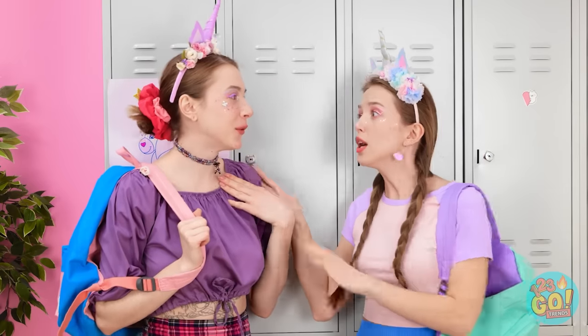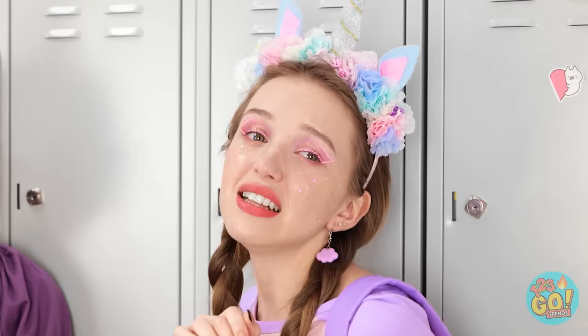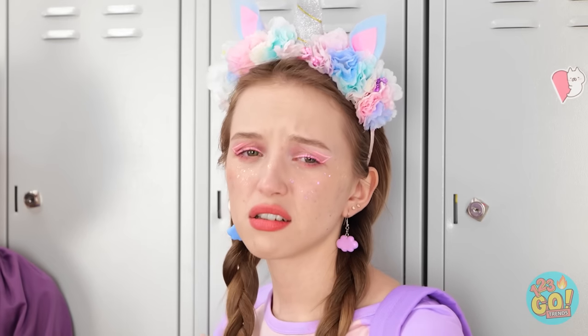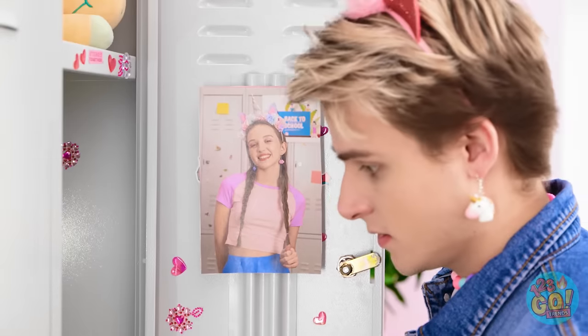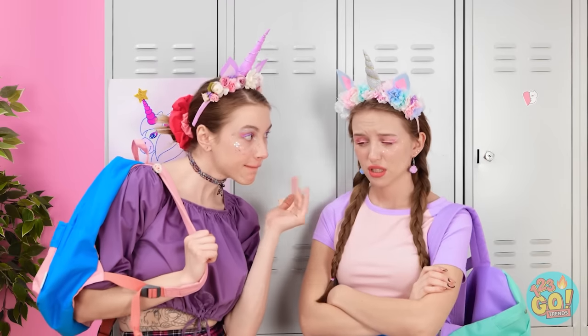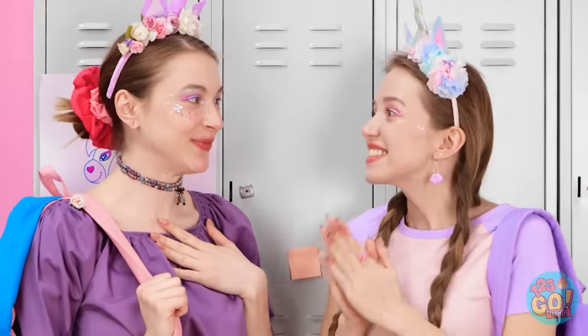Oh my gosh! Look over there! Here he comes! He's looking over here! Hi! He barely even looked at me. Is she looking over here? No? Good! Well, I've got an idea. Hey, come here! Listen to my plan! Oh wow! Yes! Let's do that! I'm all in!